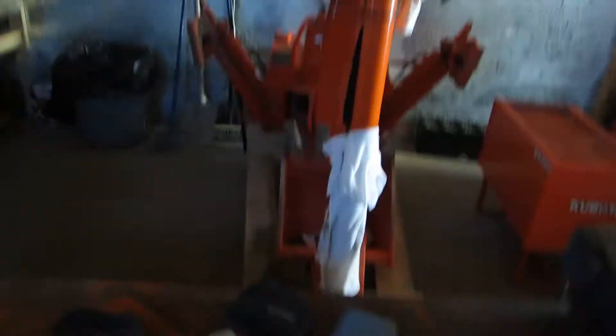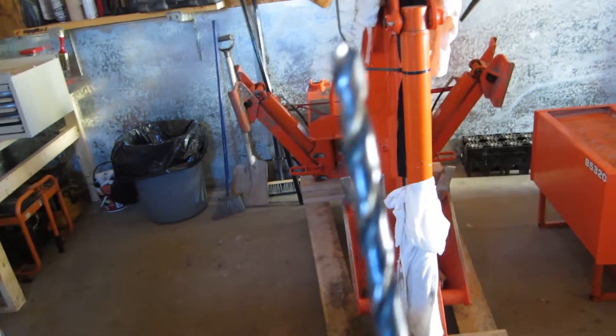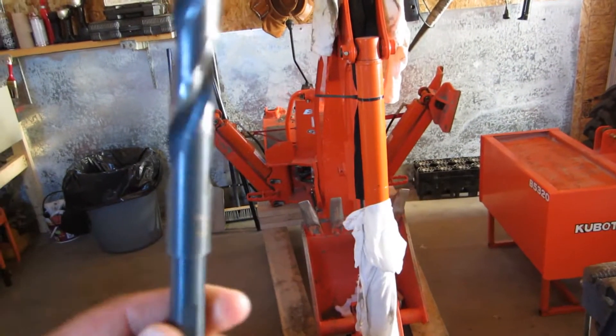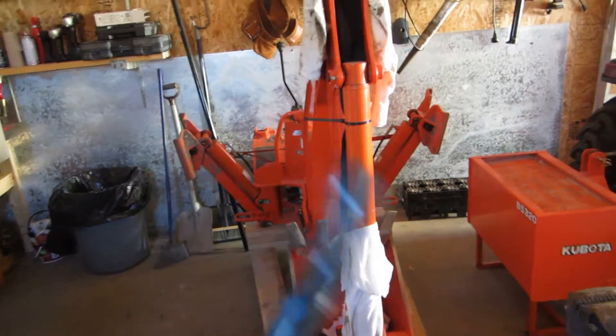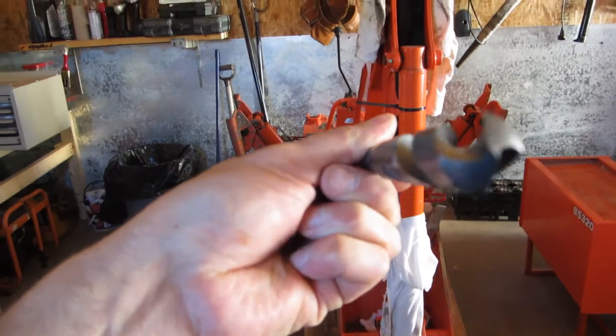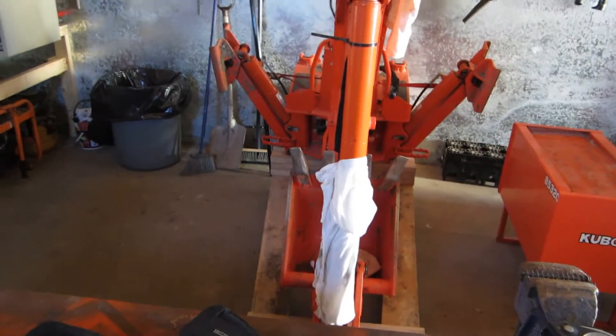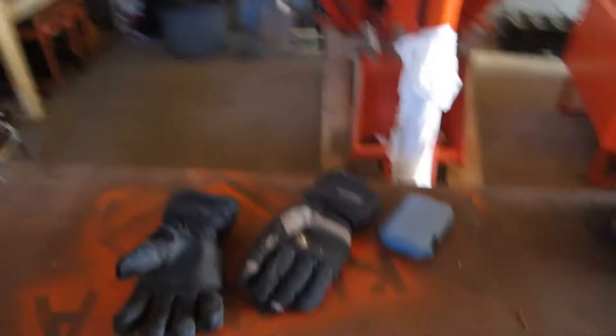How I went about drilling that out is I started with a very small bit, and then I worked it up to a larger bit, and then I went and bought a real nice HHS 5.8 bit. That thing is powerful. I just used regular motor oil to lubricate the bit — I kept a constant drip of oil as I drilled it out — and it really didn't go too bad at all.